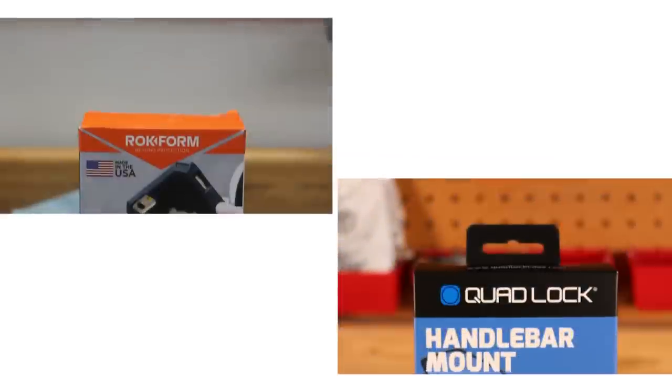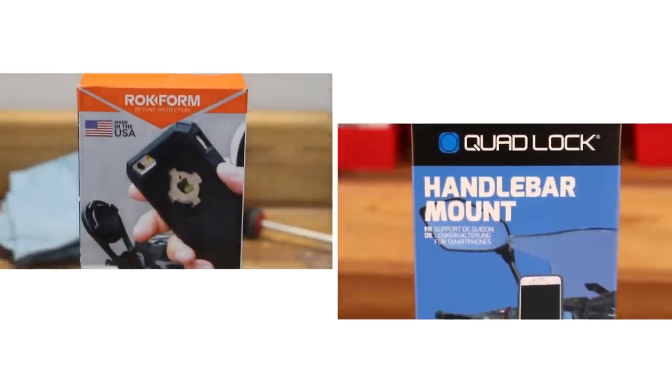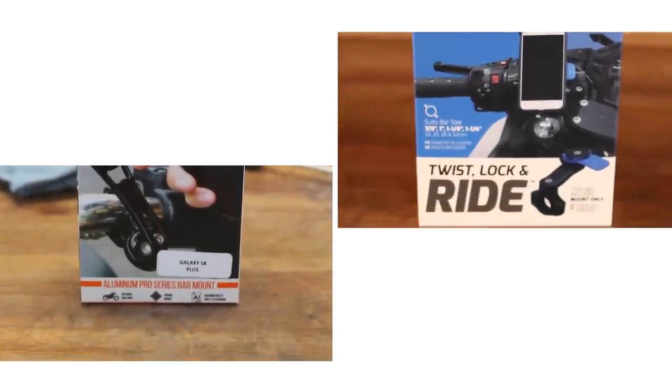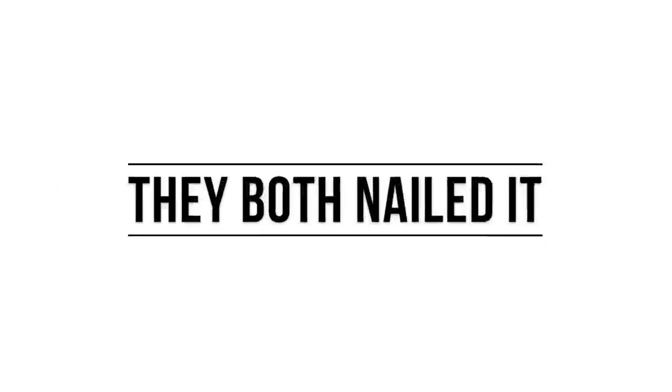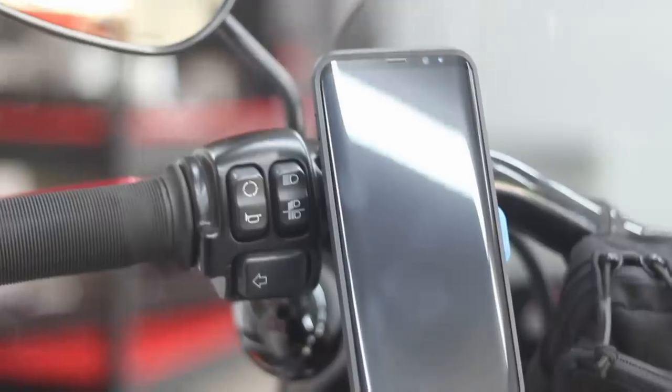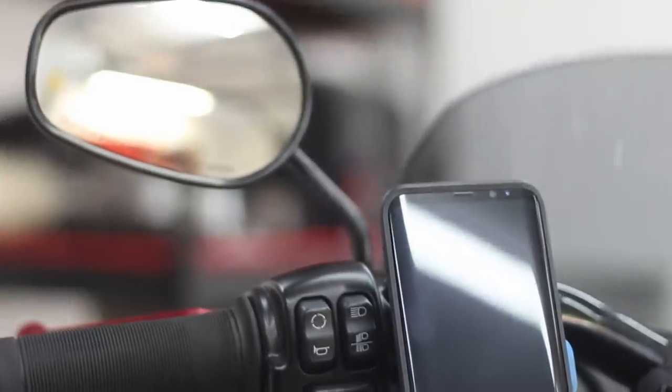My final thoughts: comparing these two mounts really isn't a fair battle. It's easy to see that both companies put a ton of research and development into these phone mounts to put out a great product. To me it just seems they were made for two different markets and they both nailed it. The best way I can describe these two is that you get what you pay for. If you're the type that wants to spend top dollar and get a product that will last for years no matter how much you beat it up, then Rockform is the way to go. If you're more of a financially responsible person that wants to mount your phone to your bike every now and then and doesn't want to drop over a hundred dollars, then Quad Lock is the way to go.